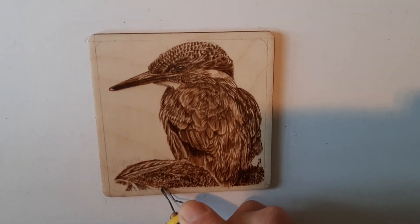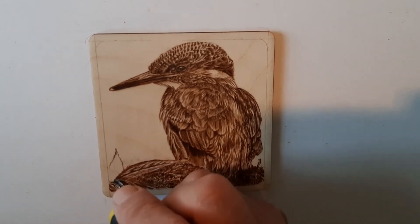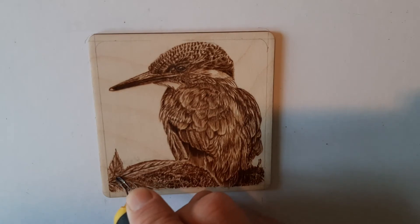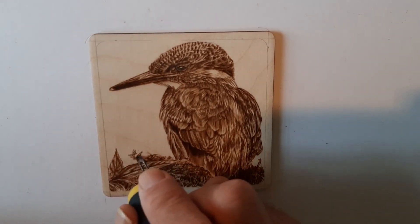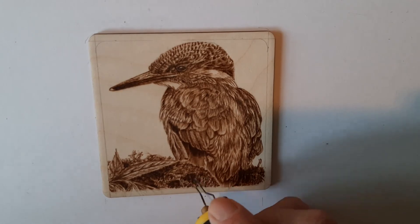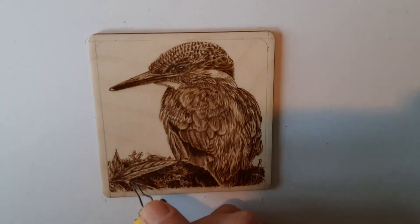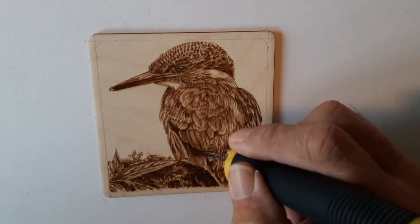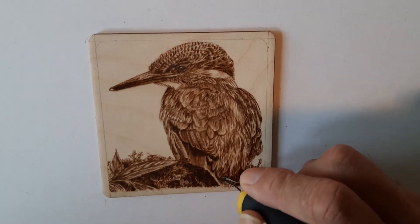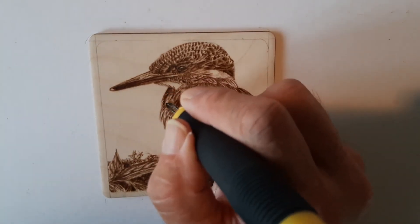Just finishing off a bit more of the plant in the corner. It's quite deceiving in time-lapse — it does look quite quick, but it really does take a lot of time and patience. Just finishing off the top of the branch, and now I'm adding deeper shadows. I've raised the temperature up quite a bit here to deliberately give me some darker areas quickly, because that gives a bit more form to the branch as well. Some of the feather edges need a bit more darkening. You can see it's really taking a nice form now — surprising difference it makes just adding a bit of shadow here and there.